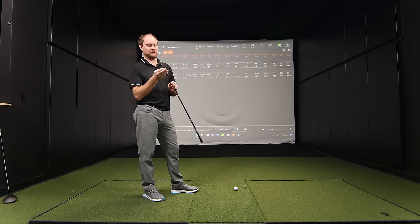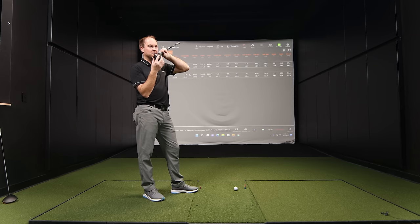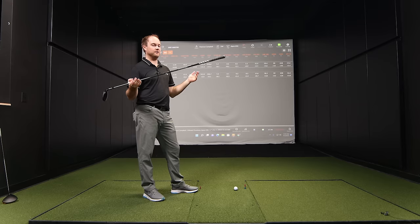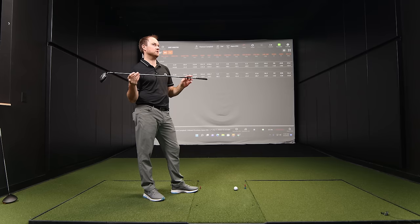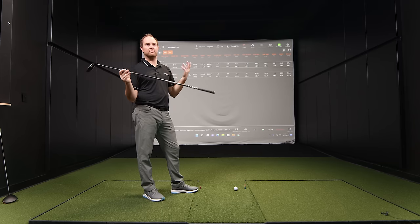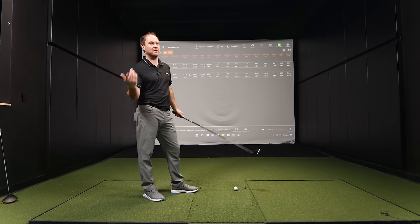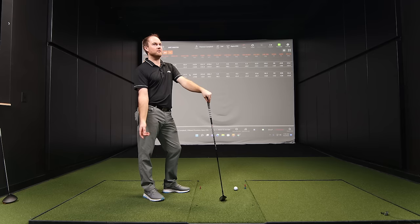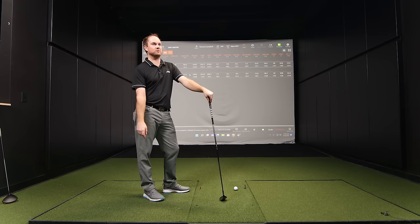Thomas could swap in a three-gram weight instead of the seven-gram to lower the swing weight by a couple of points. If he also cut the club to stock length of 41 and a half inches, that would drop it three more swing weight points, getting it closer to D5 instead of E0. However, there's something to be said for a slightly heavier swing weight if you're struggling with direction control.